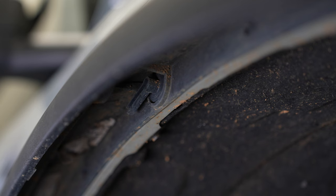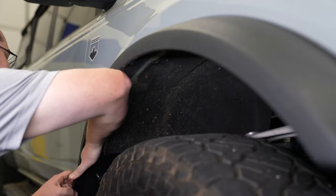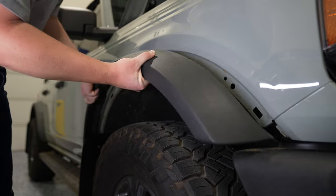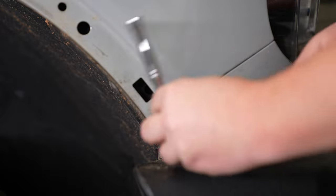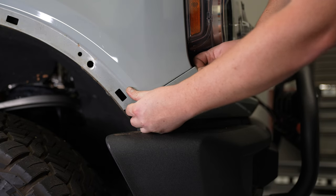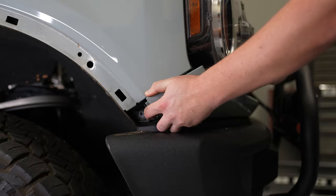Now you're ready to remove the fender flares — it's super easy on the Bronco, you don't even need any tools. Just look inside and unlock each of the plastic arms holding the fender flare to the fender, then it easily pops out. Next, remove the bolt on either side holding the painted trim piece underneath the headlights. There are a series of locking tabs all the way across; carefully pull out one side and work your way all the way across.